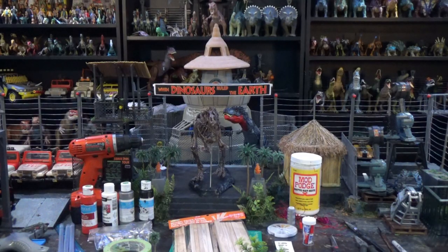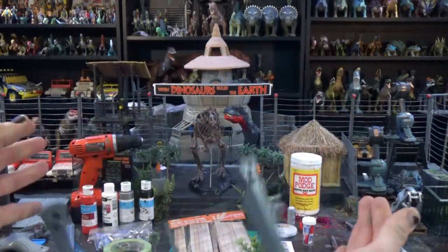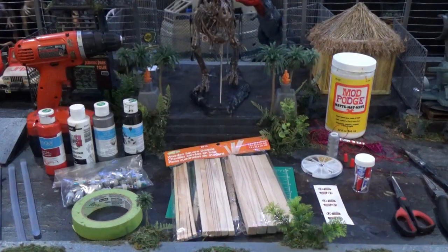Jurassic Park in Plastic here, and today I will show you how to craft your very own electric fence — but not this one. I'm going to show you how to make one like this.